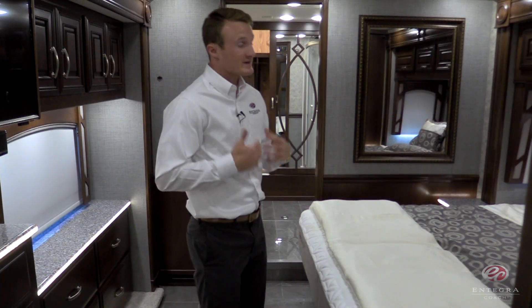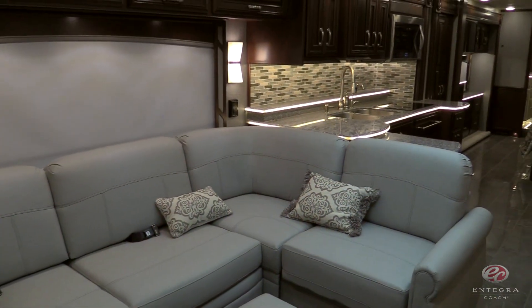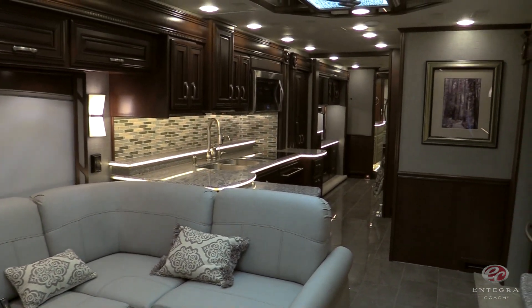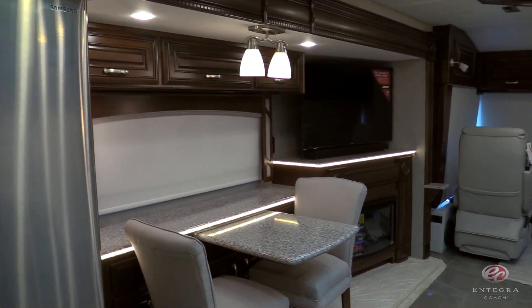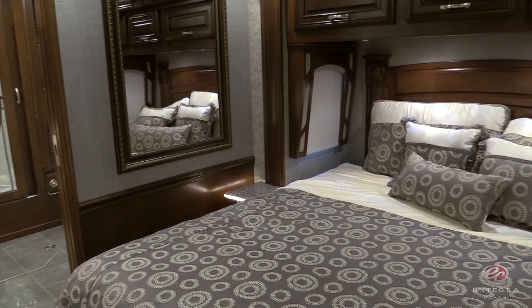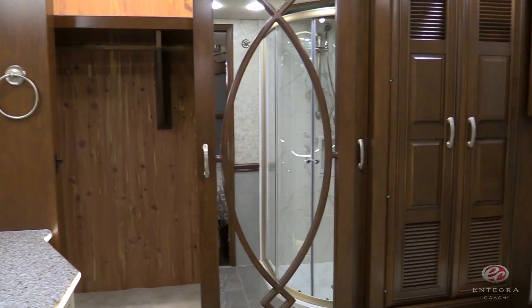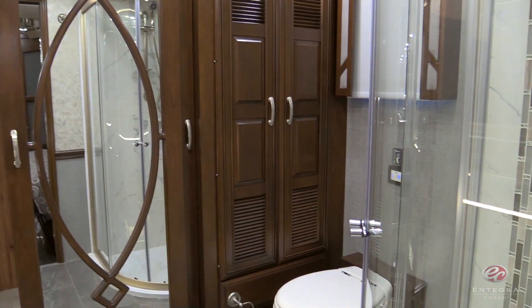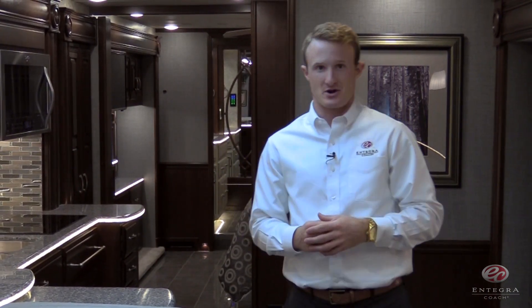This year in the bedroom, we've redesigned our bed lift for ease of operation. This has just been a brief overview of the all-new 2017 Anthem. For more information, visit your nearest Integra Coach dealer or visit us online at IntegraCoach.com.